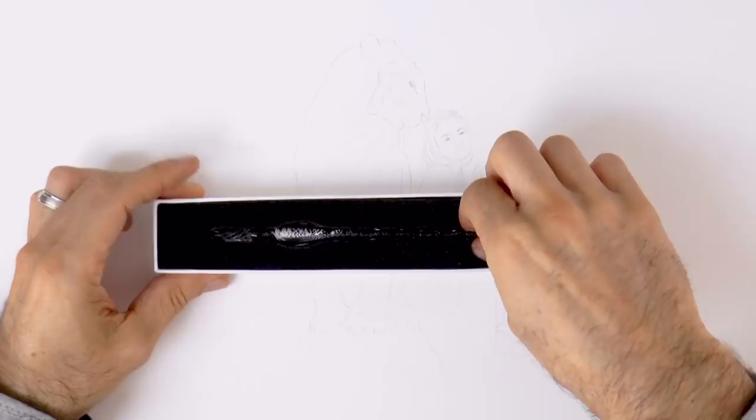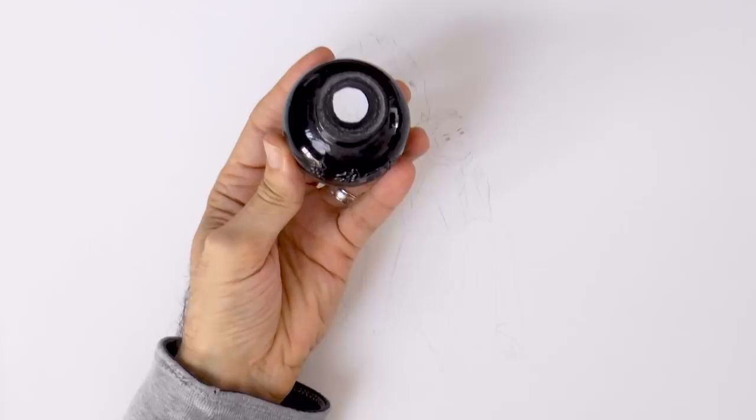Hello my friends and welcome to another Tuesday of tutorial! I am Leonardo Pereznieto and by popular demand I will do another drawing with the glass dip pen and with this Chinese black ink.